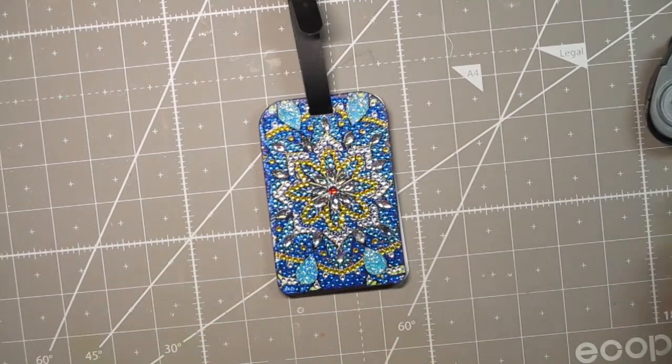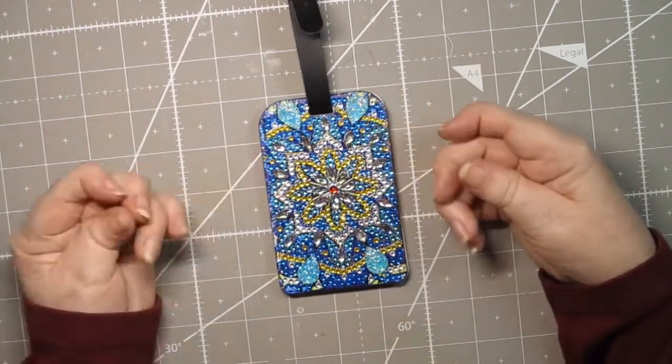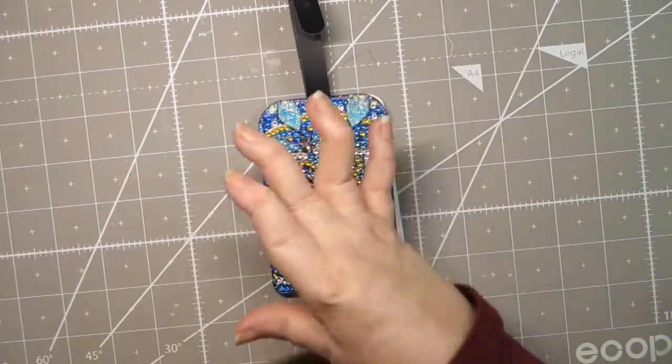It will lay flat once it's trained a little bit. You can also use it for a luggage tag — I would only use it for carry-on luggage though, because you wouldn't want all your hard work to go down the drain. This probably took me maybe a half an hour to do.